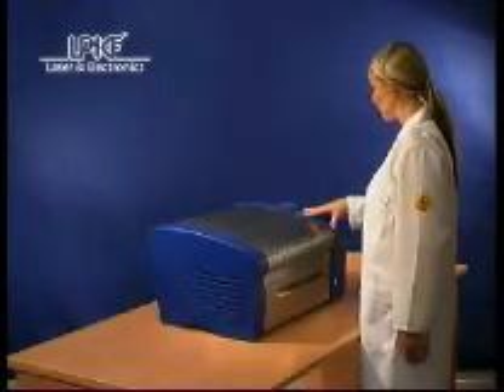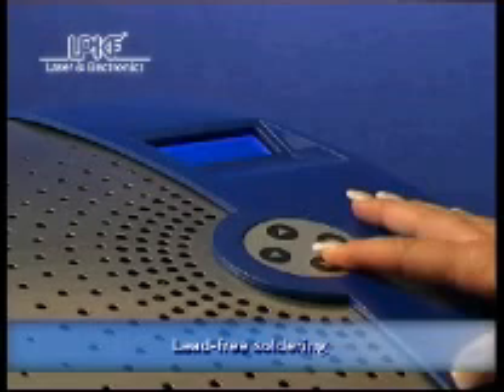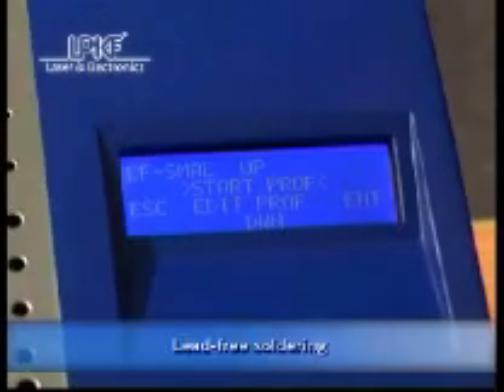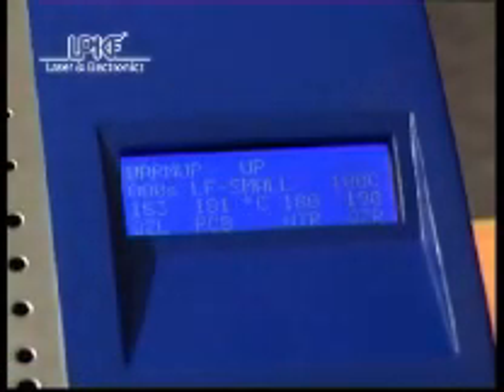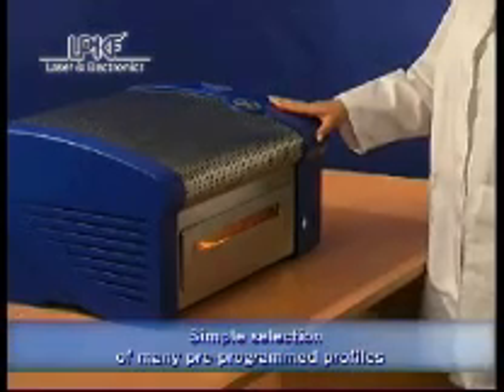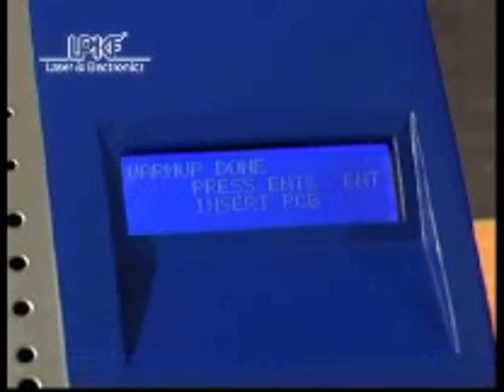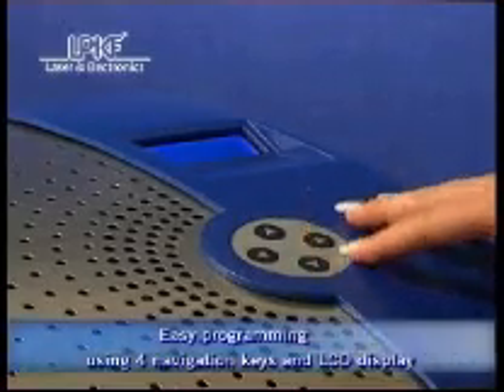The LPKF ProtoFlow is a powerful convection oven with lead-free capability. Many pre-programmed process profiles can be easily selected via the LCD display and simple keyboard. All profile parameters like temperature and process duration can be individually programmed for the separate preheating and reflow phases. Profiles are easily defined by user names.